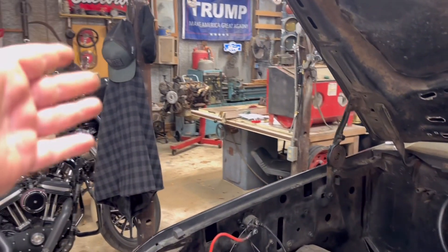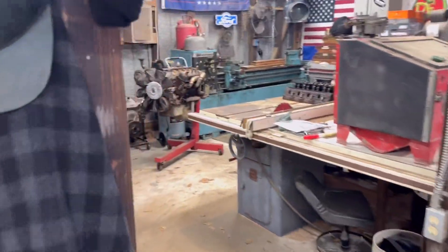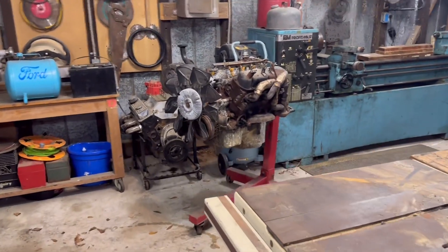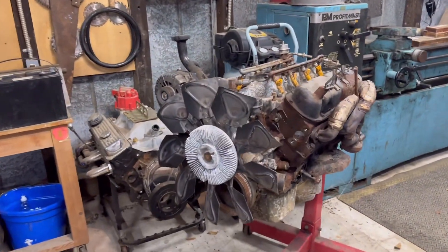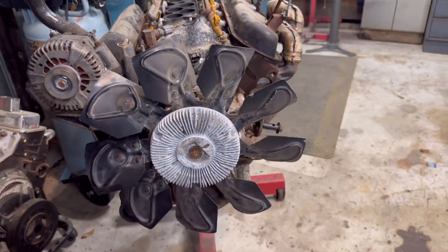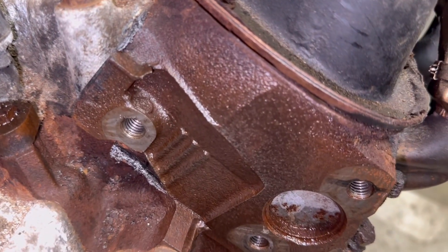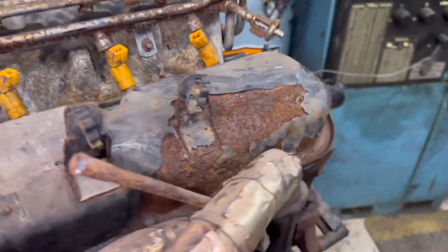Right over there is a GT40 roller block that I'm gonna build and probably swap into that truck eventually - I'm gonna try to make this a little higher horsepower. The easiest way to tell GT40 heads is by the three-bar marking.